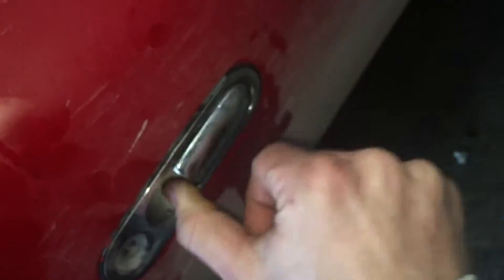This door, when it was fully open, it was getting caught. And after a couple of minutes of just going at it like this, it's now closing as if it was new. And I had the same problem with this one as well. I just did the same thing. Now it works seamlessly.